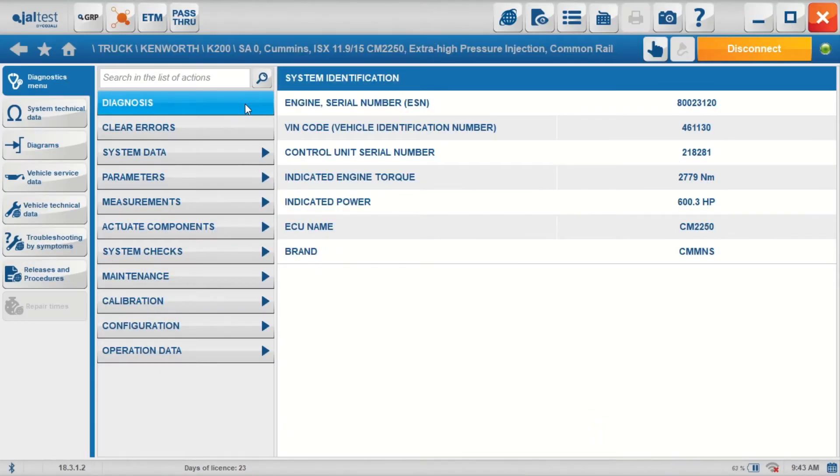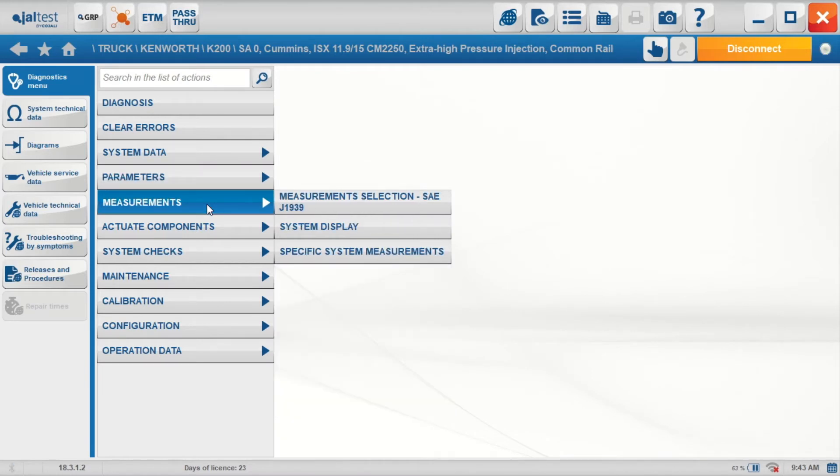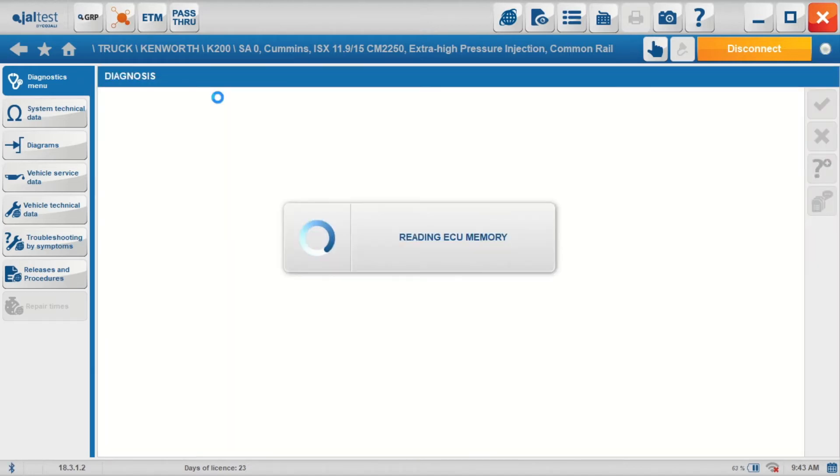We're now in what we call the diagnostic menu, where we can run diagnosis again, clear the errors, look at system data — parameters for all of the engine from cruise control, maximum speed, etc. Live data, essential information, actuation of components, etc. But I want to go straight to this fault, so we'll run diagnosis again.